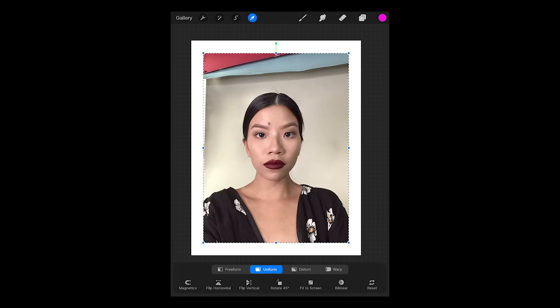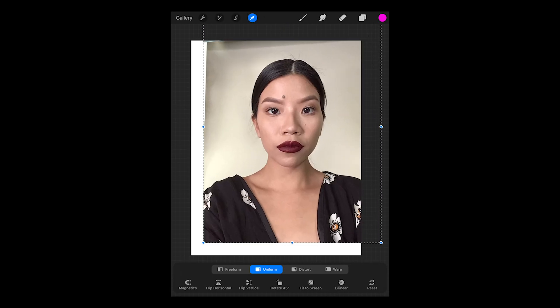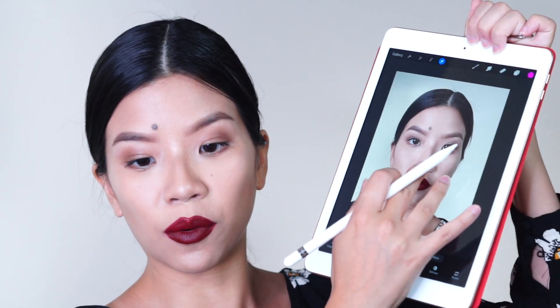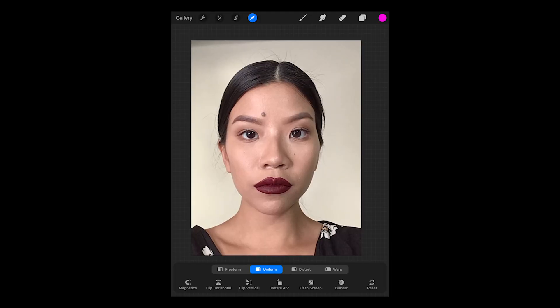In order to upload a selfie, you're going to go to this button here and then insert a photo. I already just took a selfie so I'm going to import that really quickly, and I'm going to take the edges of the canvas and pinch it outwards in order to expand the photo until it fills up most of the space on the layer.